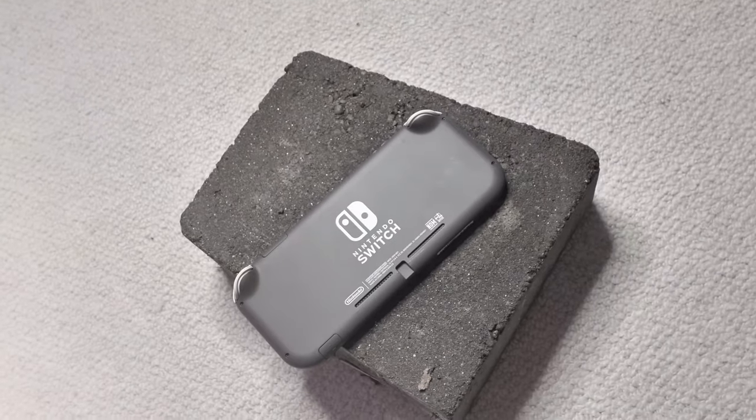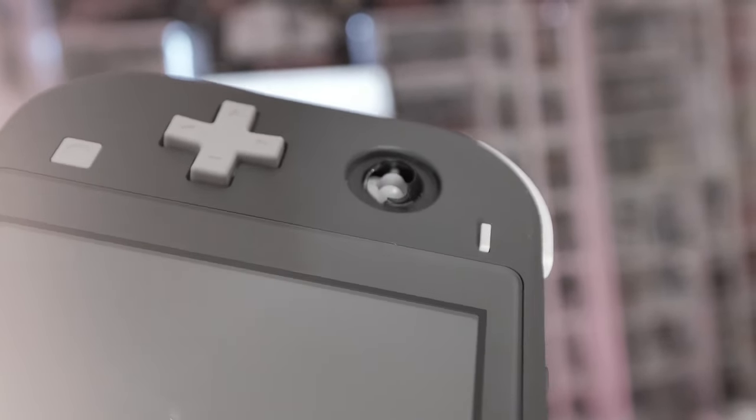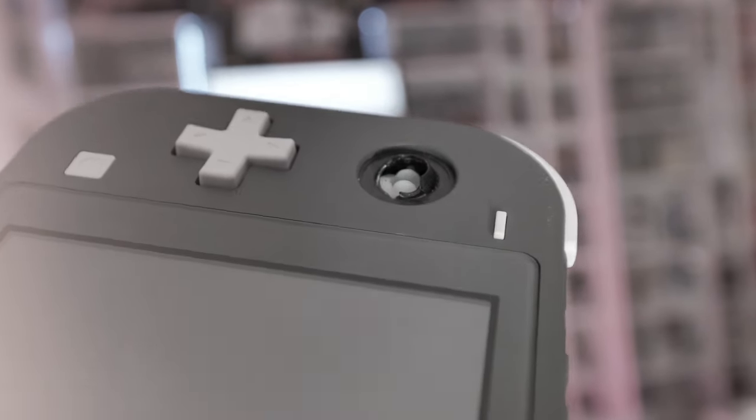Has this ever happened to you? You've been playing your Nintendo Switch Lite when all of a sudden, oh no, you drop it on the only brick in your entire house which you just happen to be playing above. You hope it's all good, but you take a look and holy shit — you have just ruined your Nintendo Switch. The joystick is completely messed up. What are you ever gonna do if only there was some way we could replace it?